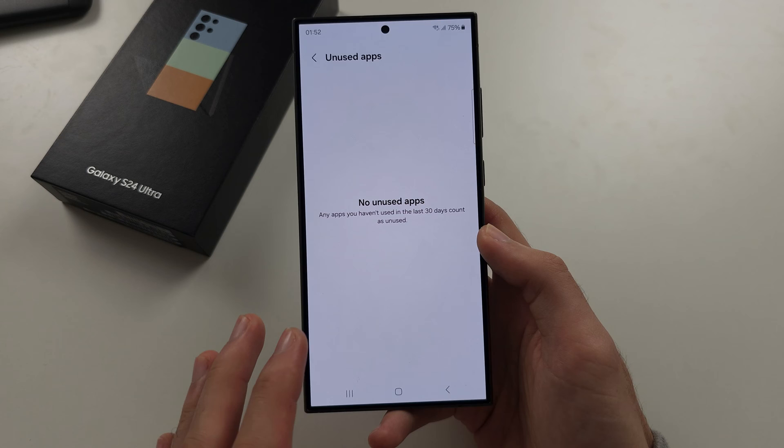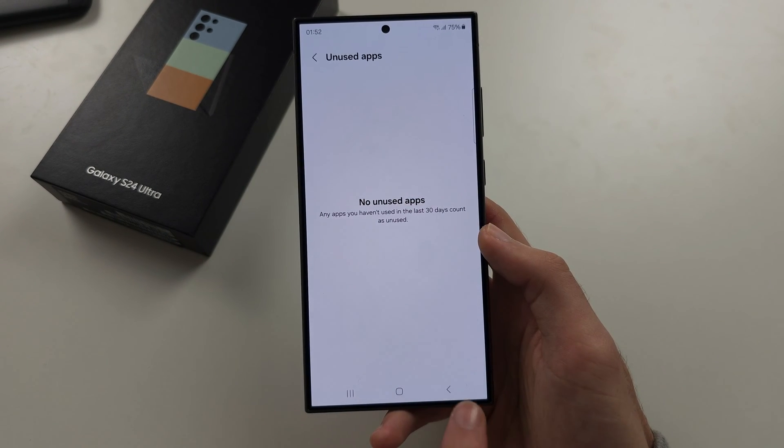Under Unused Apps, if you haven't used an app in 30 days, you can quickly delete it here.